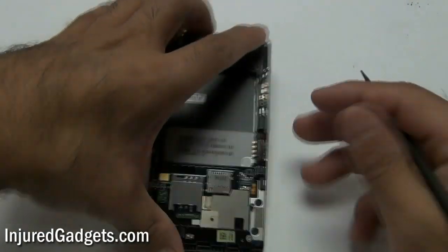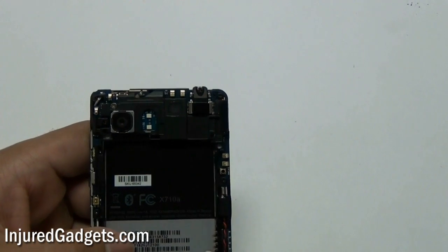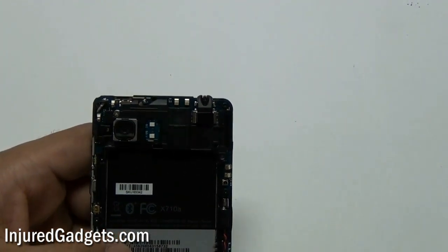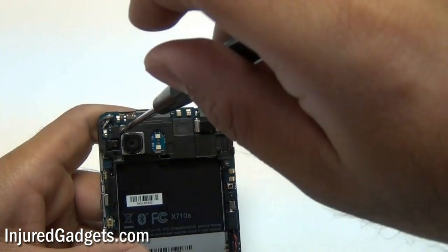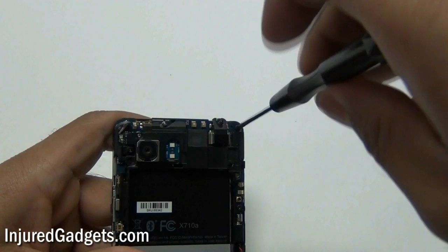Once the back housing cover is off, use your Phillips screwdriver again and remove the screws shown here. These four screws hold the little black plastic piece in place. Remove these four screws and take out that black plastic piece.